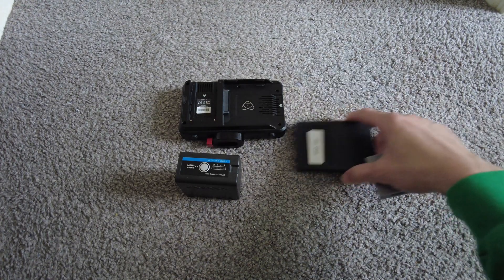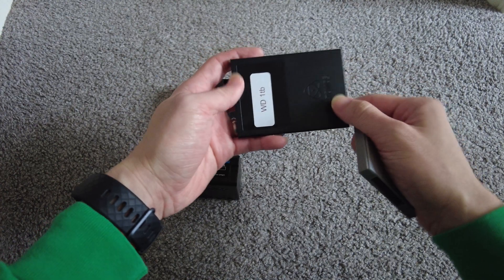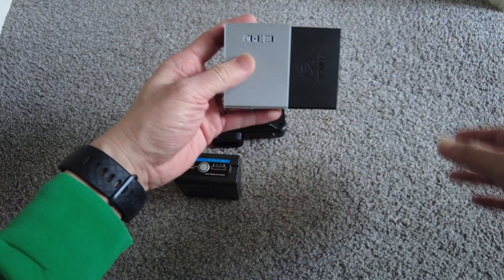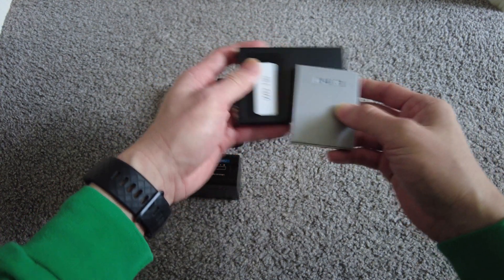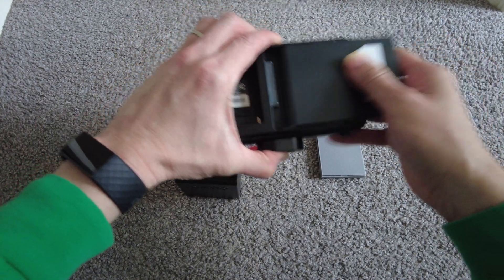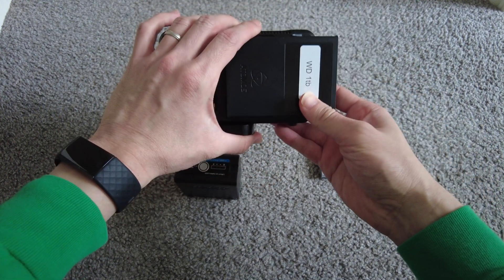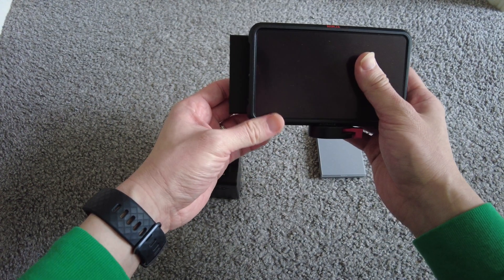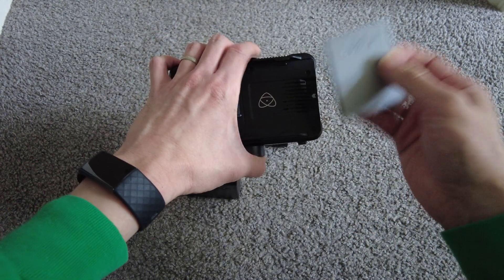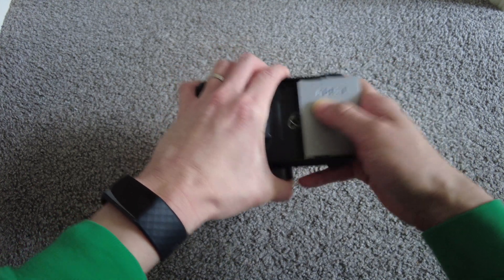I'm going to show you how you could reduce the size of this Atomos SSD from the full size to here. So you can see when the full size one is installed, it's like this. And with the new reduced size ones, the difference.